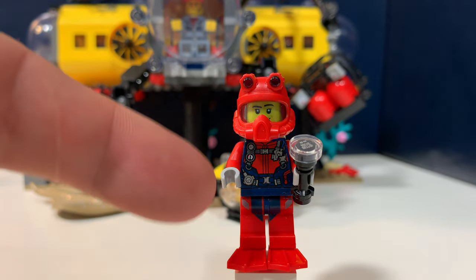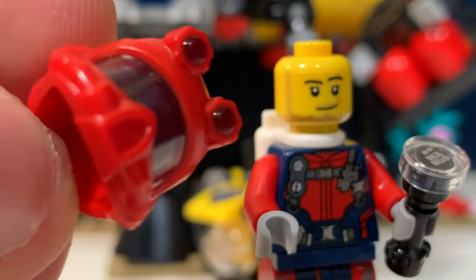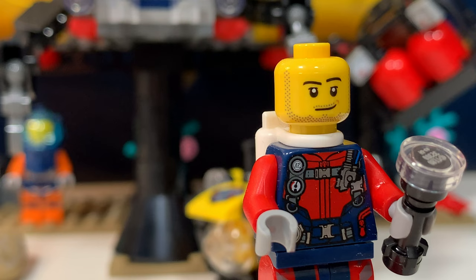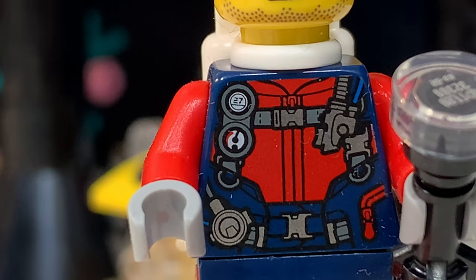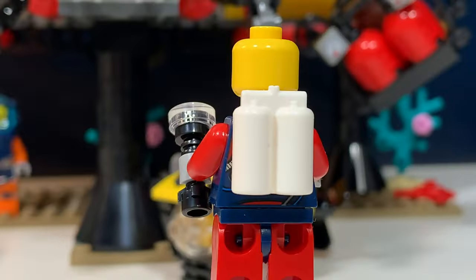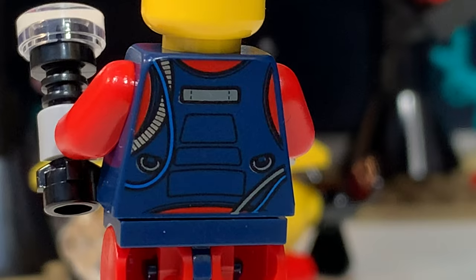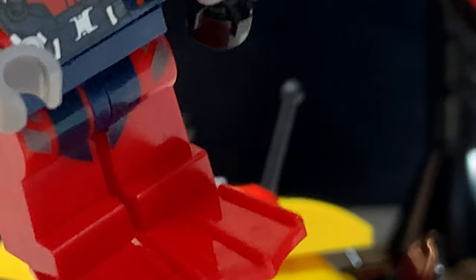The first minifigure in this set is this diver. He has quite a nice helmet with a translucent visor, and I think these two pieces are also translucent. He has this friendly face print we saw before in a LEGO City set. He has this nice printed torso with a lot of diving gear and also some prints on his legs. He has a small torch or something like that. If we turn him around, you can see there's no second face print, but he does have these white oxygen tanks. And if we remove those, you can see there's also quite a lot of printing on the back of the torso. Oh, and by the way, he's wearing red flippers.